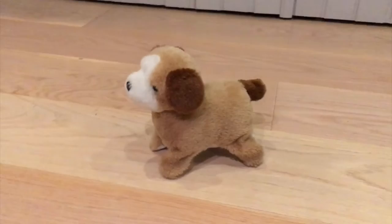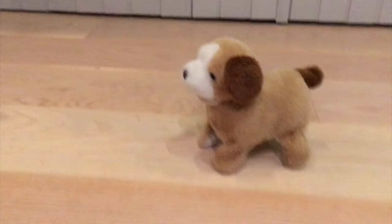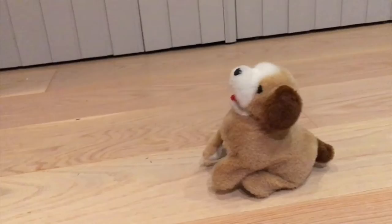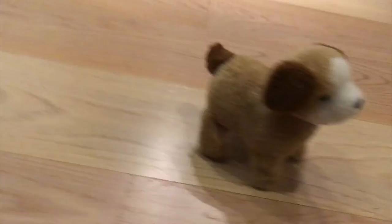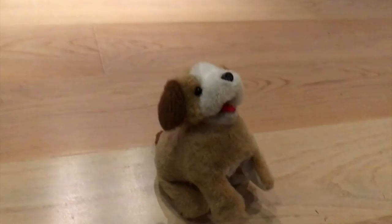This dog is barking a lot, don't you think? Let's see what he's up to now. Another flip — oh gosh. This dog flips a lot. Let's see what he wants to do now. Wow, one more flip!